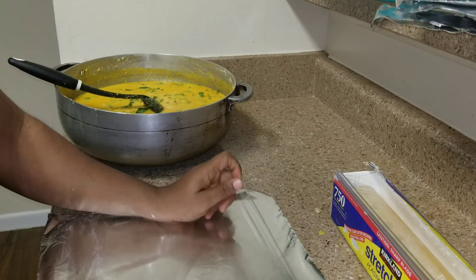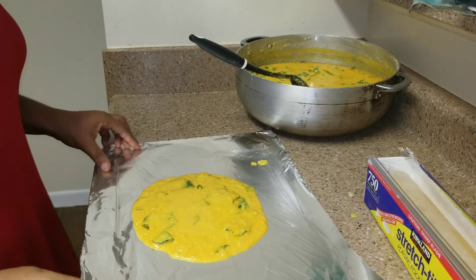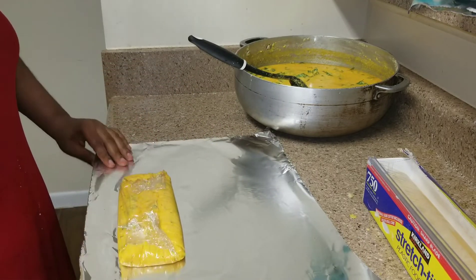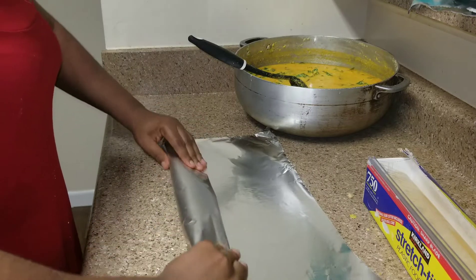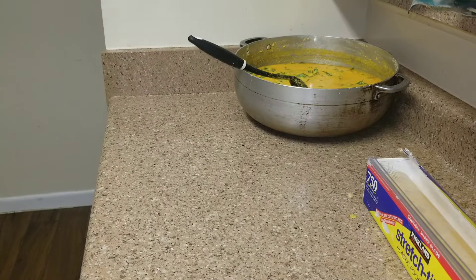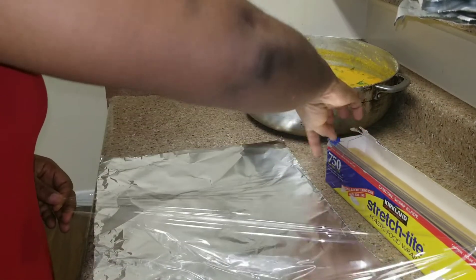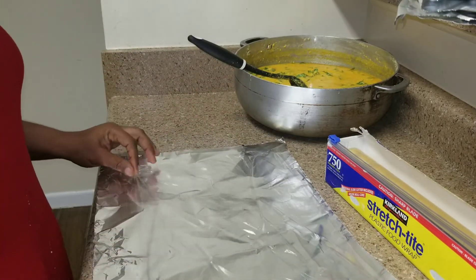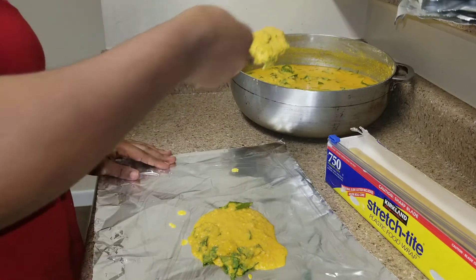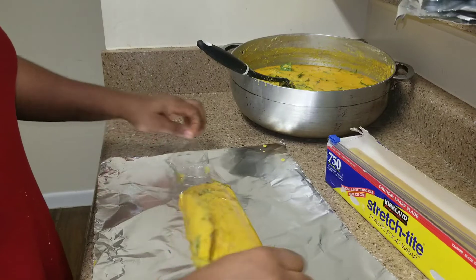It's time to stop stirring and start wrapping. Back home they use plantain banana leaves, but right now I have found banana leaves here — I've tried it before and it didn't come out well, so I'll just continue with the foil paper and the plastic wrap.